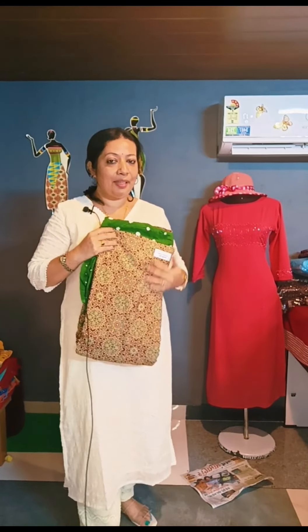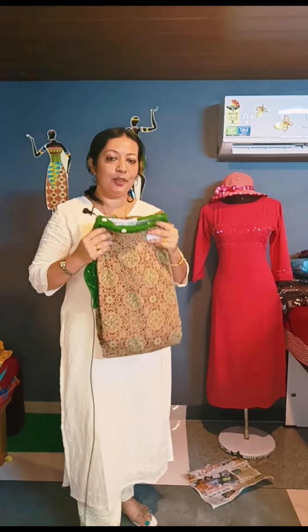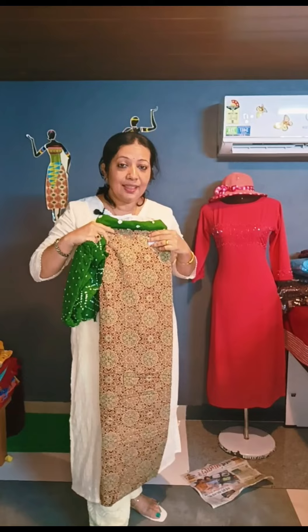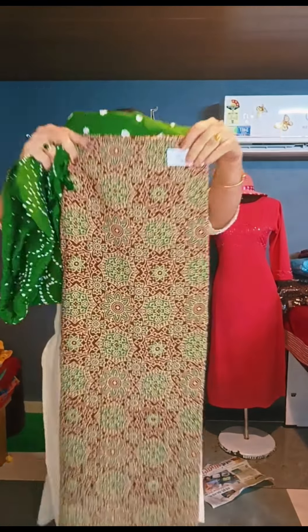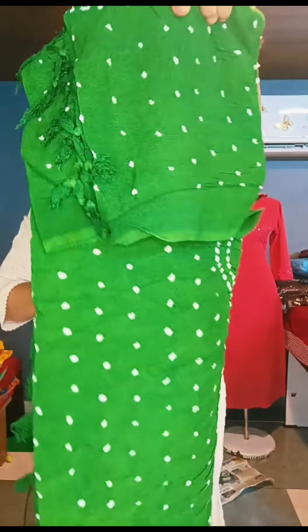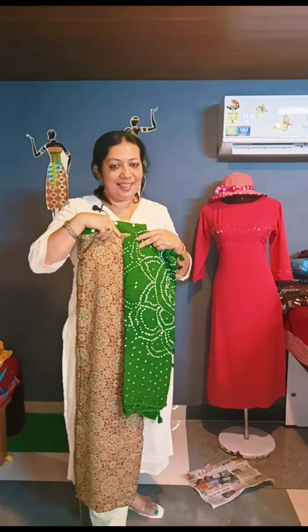This is a brand new print. This is a brown and green combination. This is $1,250. The price is $1,250.